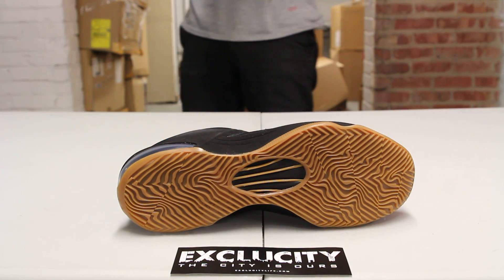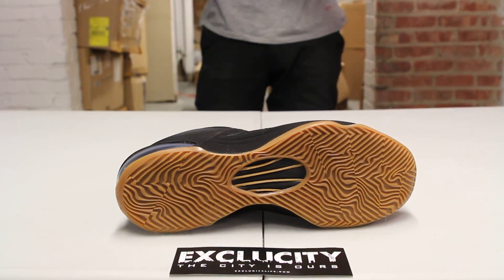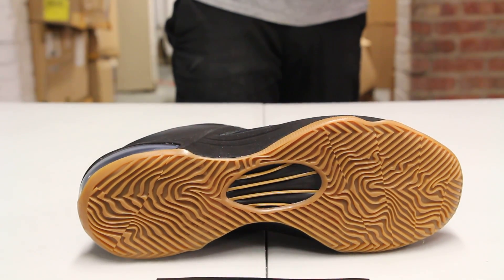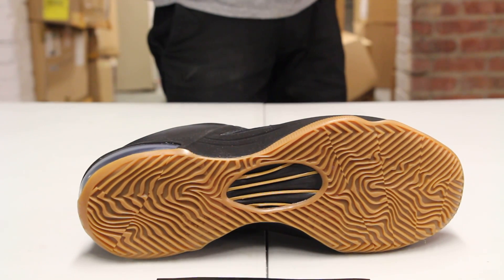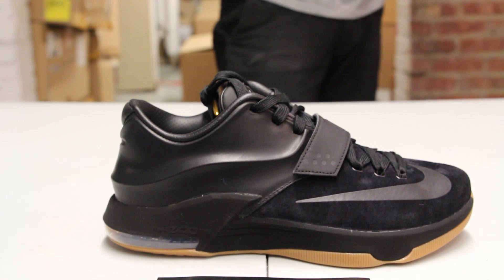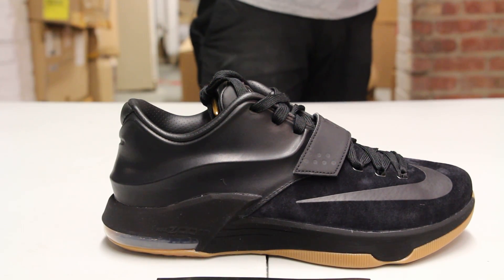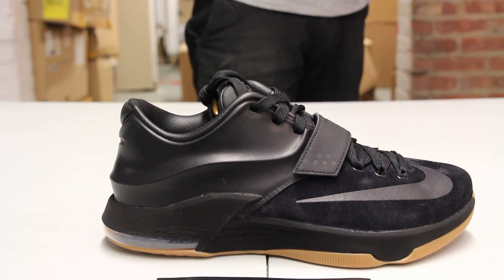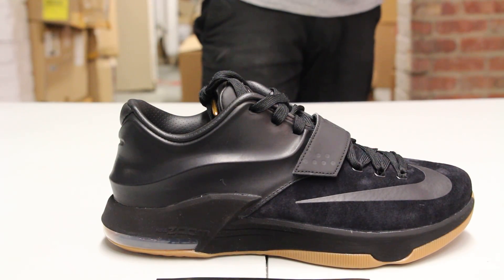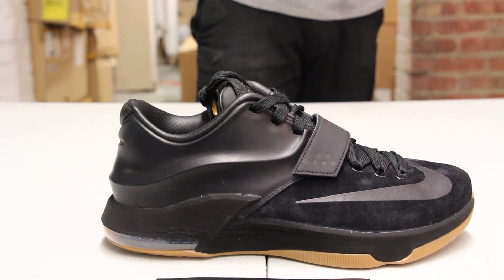You got your thermal map outsole in that gum material with all the little highlights and KD logos on the outsole. You also have the midsole in that nubuck wrapped midsole along with a blacked out Air Max bag on the heel, and you still get a little hint of that gum outsole.